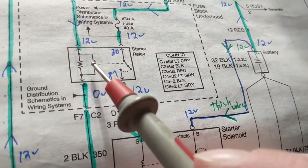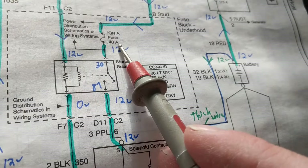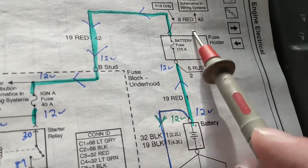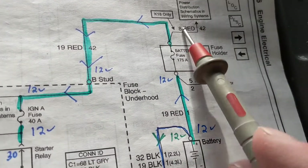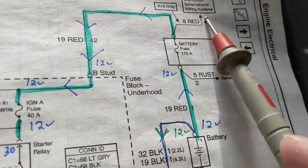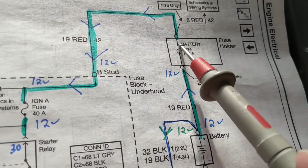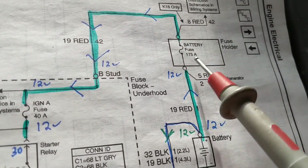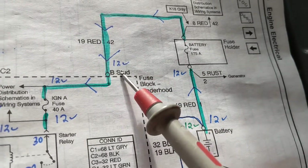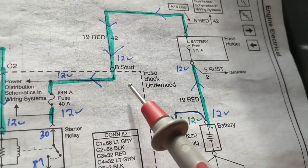A relay's purpose is to control a lesser current with a higher current to another circuit. Why is this rated 175 amps? There are a lot of things not shown in this schematic — it is continued; this goes to power distribution, meaning it goes to all the fuses. That's why it's rated so high. The ignition coils, sparks, fuel injectors, and computers all need a lot of current. The only thing shown here is a wire from here to the B stud — the battery stud — which is the one that goes to the fuse block via that thick wire.